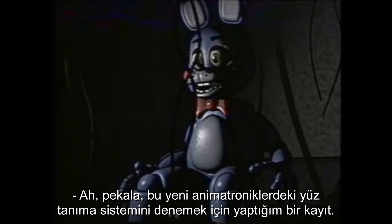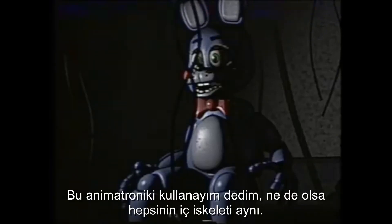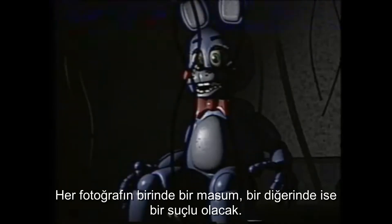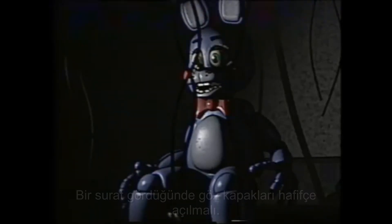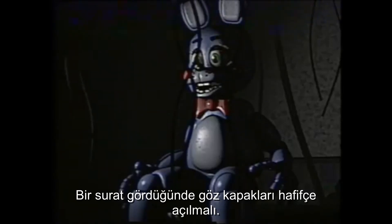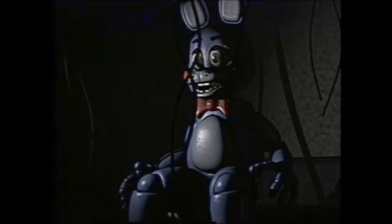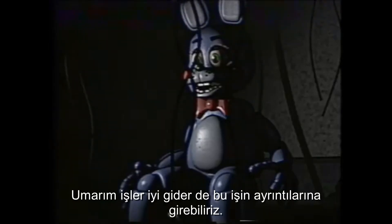All right, this is a recording of the facial recognition tests on the new animatronics. I thought I'd just use this one because they've all got the same endoskeleton anyway. How this is going to work is I'm going to show him pictures of people. It'll alternate between a picture of an innocent and a person who's committed some kind of crime. When he sees a face, his eyelids should go up a little bit. When it's a criminal, he should play a tone and open his mouth. Hopefully, if this goes well, we can start going into specifics.